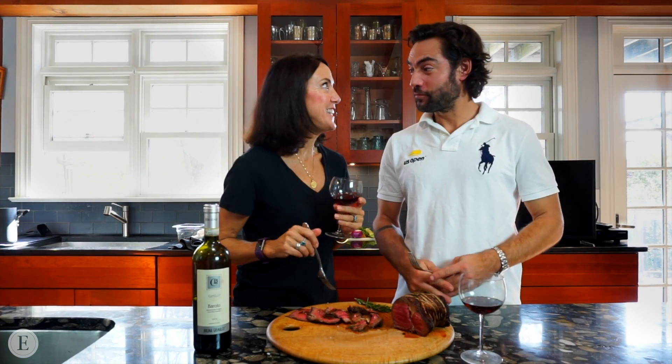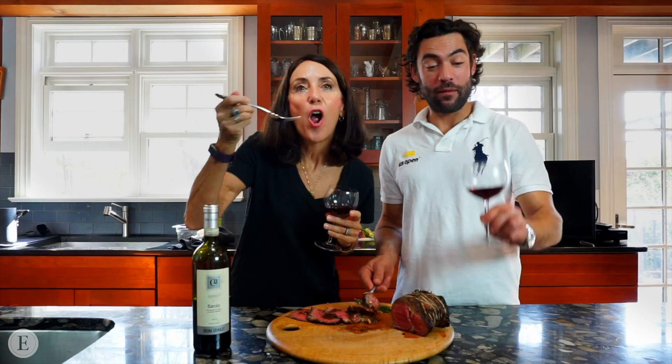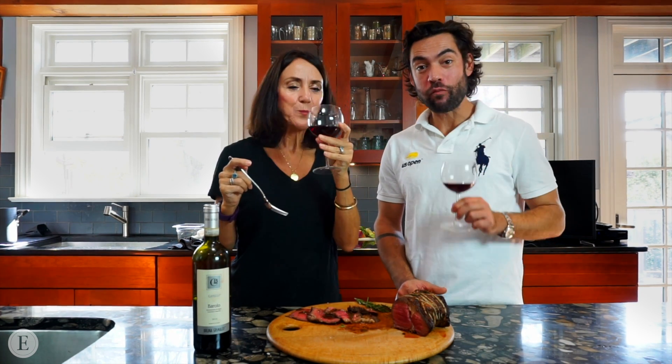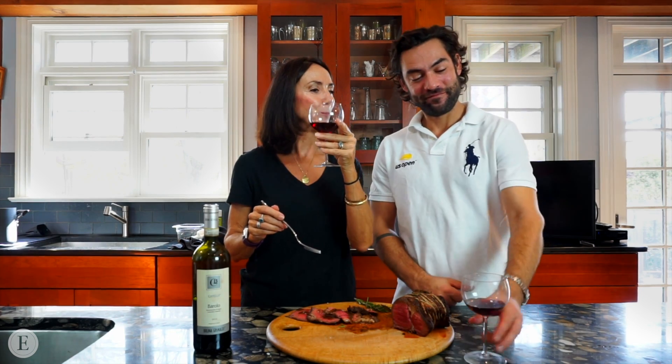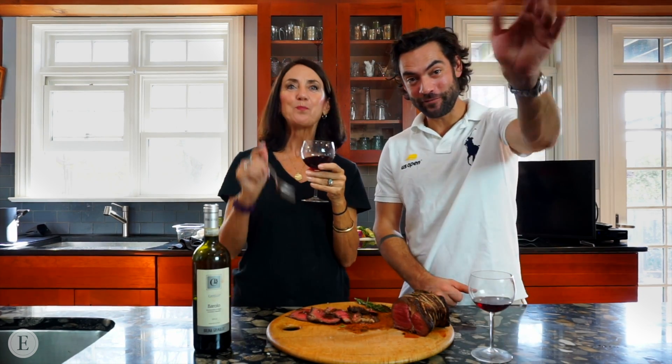And now to taste. What a better combination than a Barolo with roast. This is delicious! Join us next time to see how he made this delicious gravy. Chef CT, to you — and to you guys, buon appetito! Ciao!